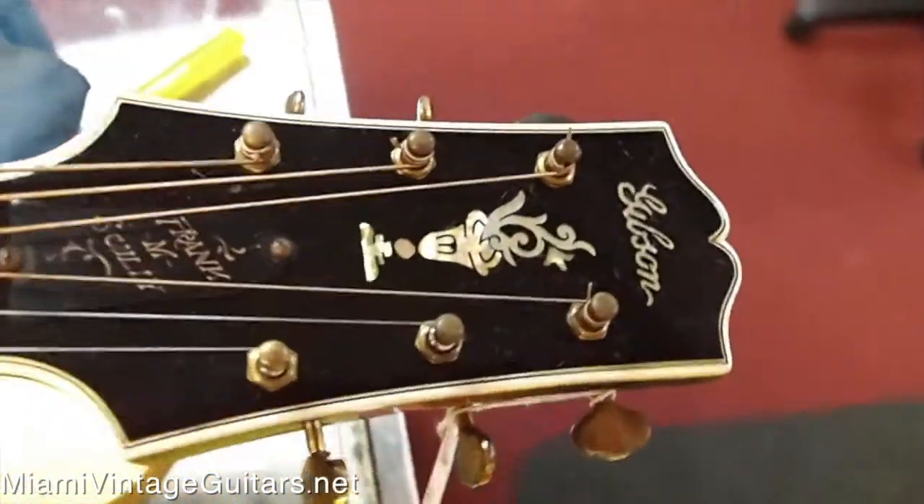So let's hear the acoustics of this guitar and just hear how it sounds. This is really neat.